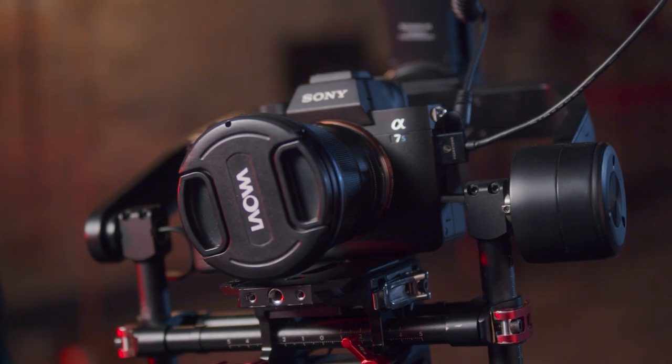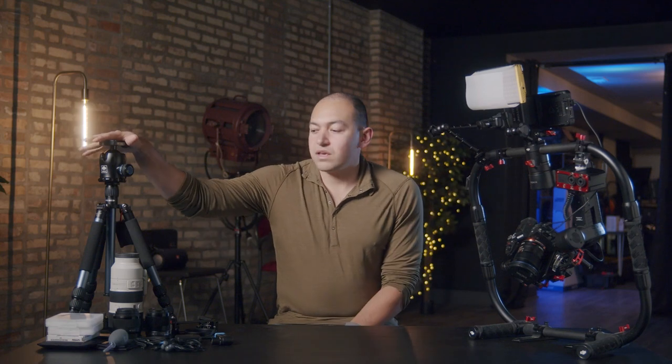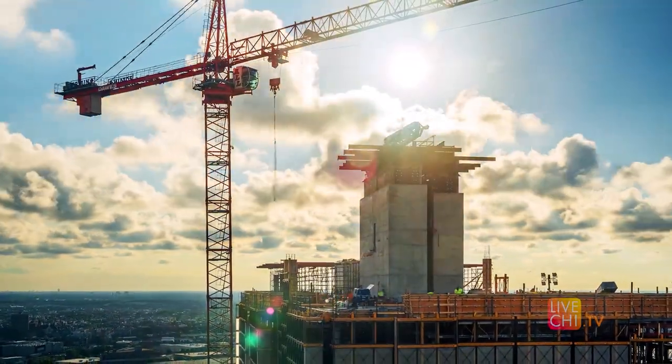Not only the gimbal, which I'll explain in a second, but all the accessories — the audio, the lighting, the tripod, and the lenses that we use to capture time lapses and other stuff on location for real estate content.